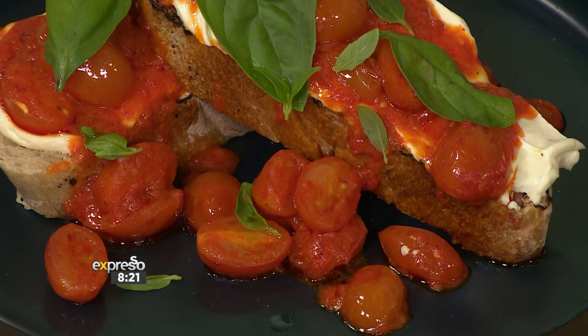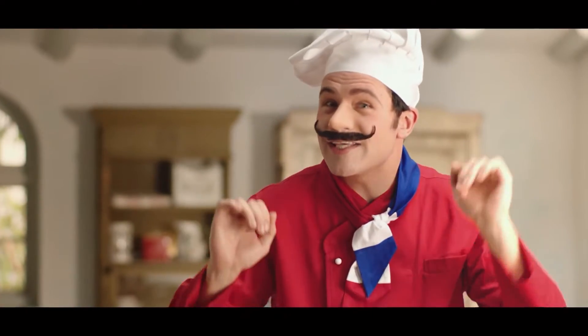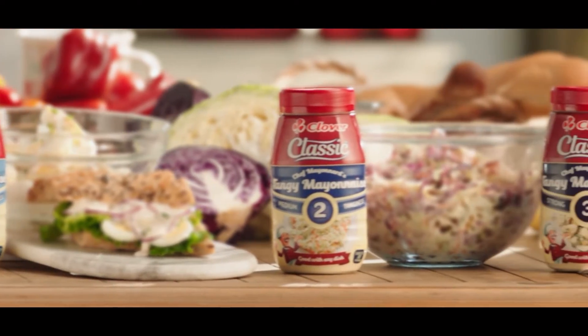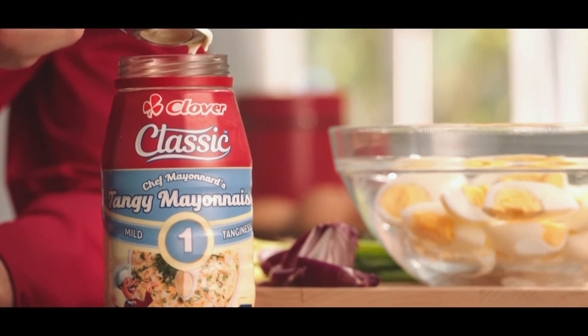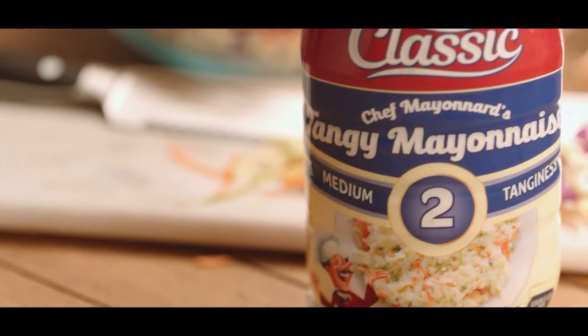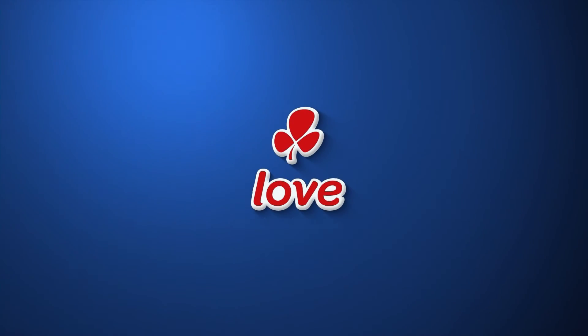It's gorgeous. You should eat it now. There is a classic mayonnaise that brings out the traditional French in three levels of tanginess: the mild classic, the medium classic, the strong classic. Tangy, the way you love it. Made with love, Clover.